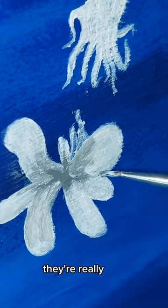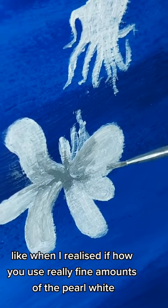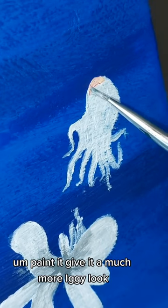So really, they actually came to be when I realised that we do really fine amounts of the white patterns. It gives you a much more eggy look.